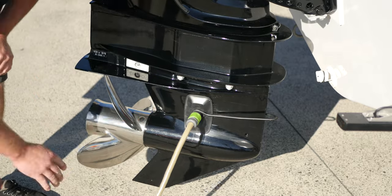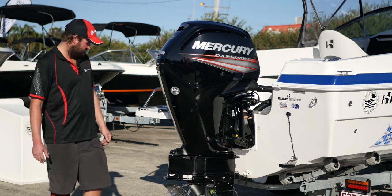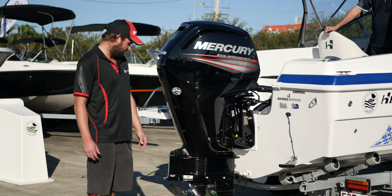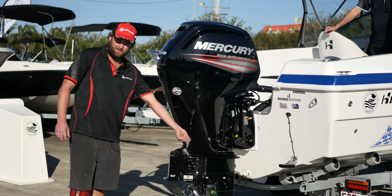Now connect your hose. As soon as it starts, you should be looking for your telltale to come out. You can see a very steady flow there.